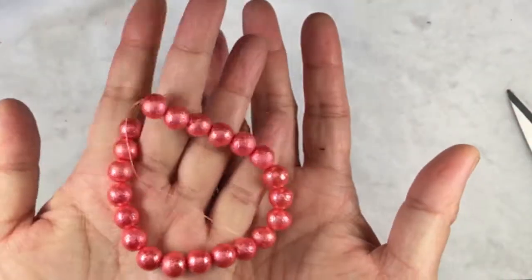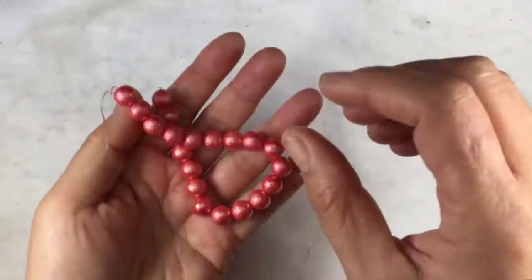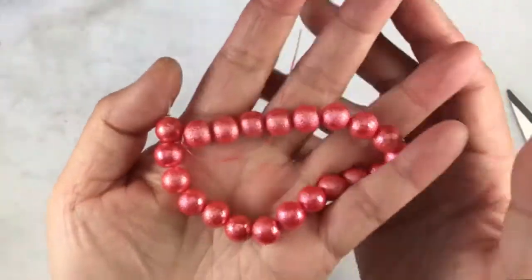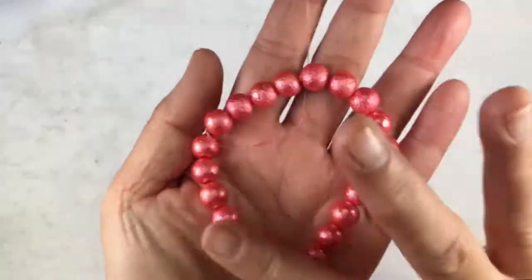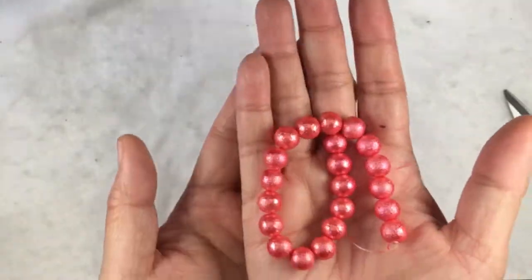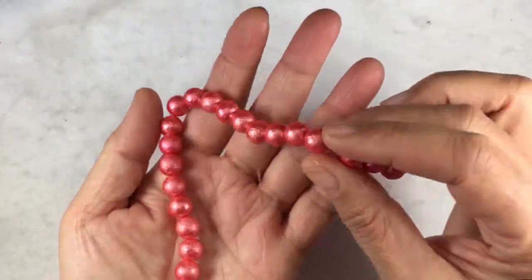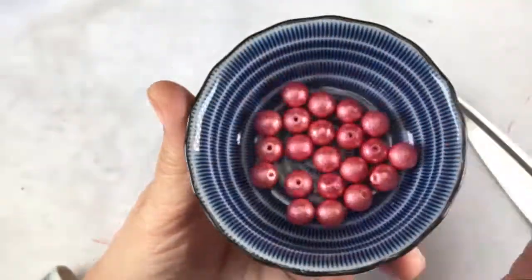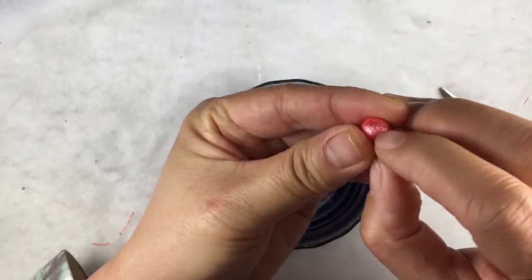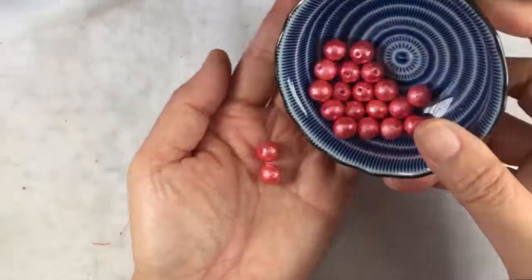The next item is an 8-inch strand of 10-millimeter salmon rustic glass pearl beads. The material is glass and the color is salmon. They call it rustic — I think because of the little rough texture. It's kind of shiny, so I don't fully agree that something shiny should be called rustic, but I think that's what they mean by the rough texture. It has a thick coat of paint and it's well coated.